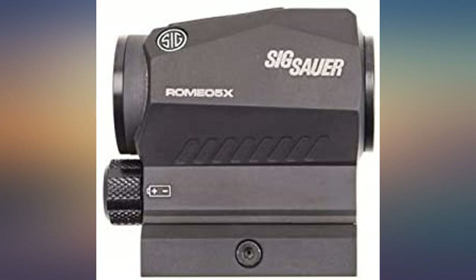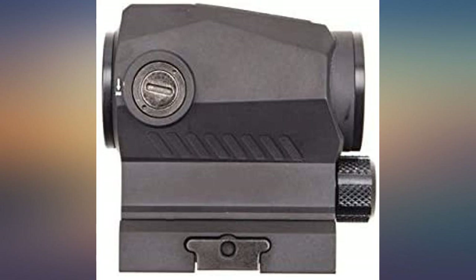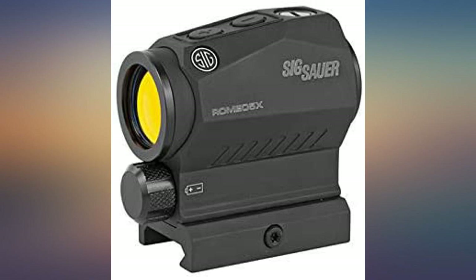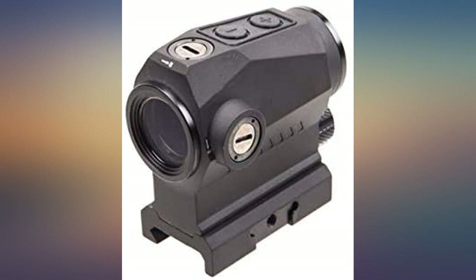I purchased this red dot from a local gun shop and mounted it on my Ruger AR-556. The photo I supplied shows one shot outside of the center diamond and 9 within the diamond. The one shot outside the diamond was the final pre-zero shot. The other 9 were all of the other cartridges in my 10 round magazine.